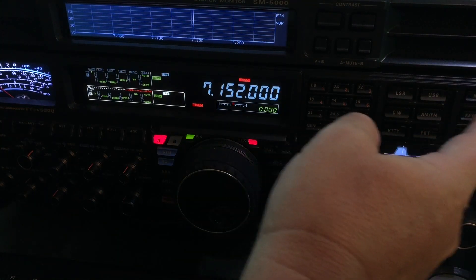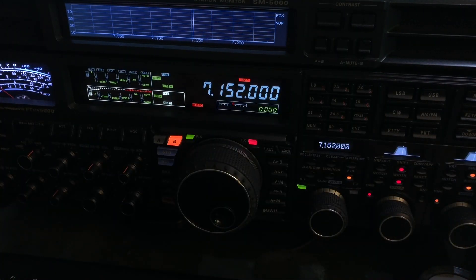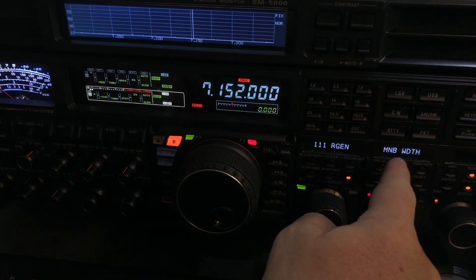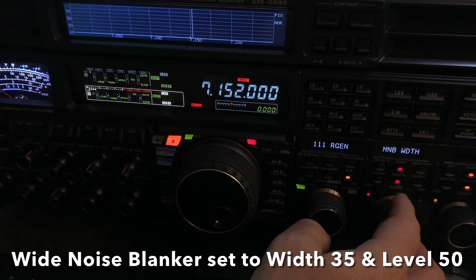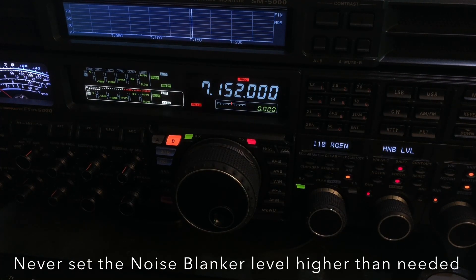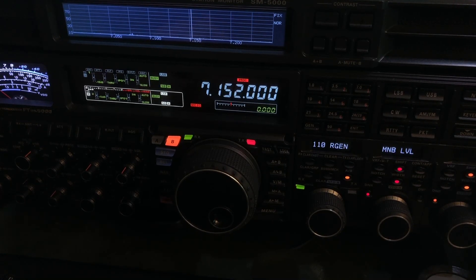I haven't even tried the noise blanker yet. I'll go with the wide noise blanker — and that's helping knock down a little bit of that jamming. I went into the menu and played around with it earlier. I've got the wide noise blanker — that's what MNB width is — set at 35 for the width and 50 for the level. You want to only run that level as high as needed because it does introduce some distortion; any noise blanker will do that if you run it too high. Noise blankers also have a tendency to degrade your selectivity, so only use it if you have to.